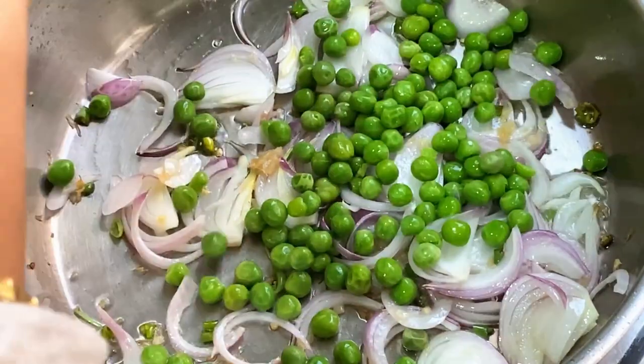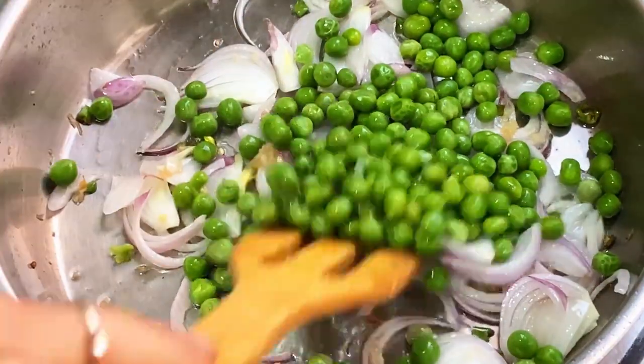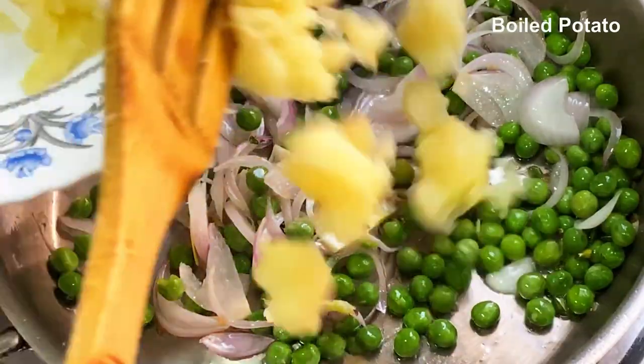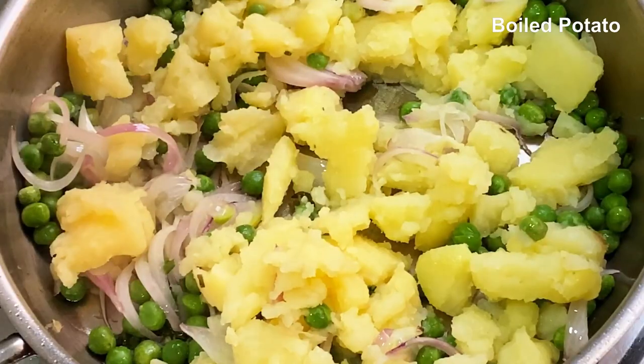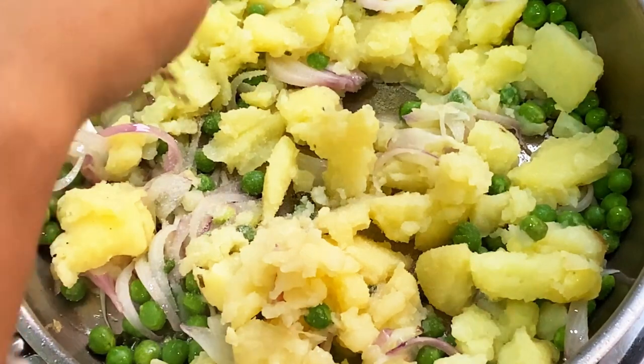I'm using a frozen piece, that's why you can use it. When you use the fresh pot, use it fresh. Let's use the blender. You can add some instructions. Add a little bit of water.